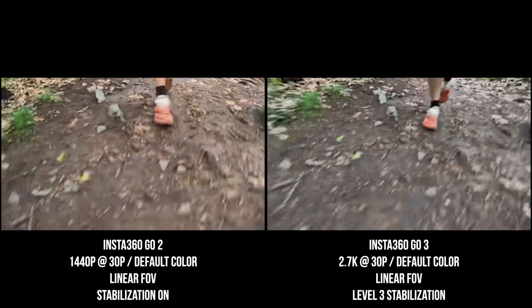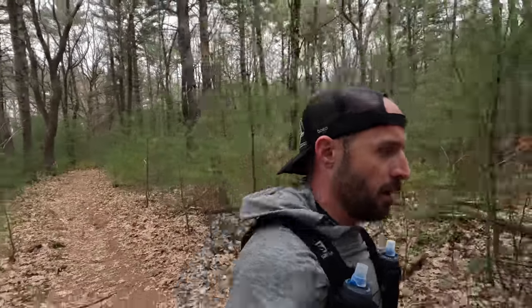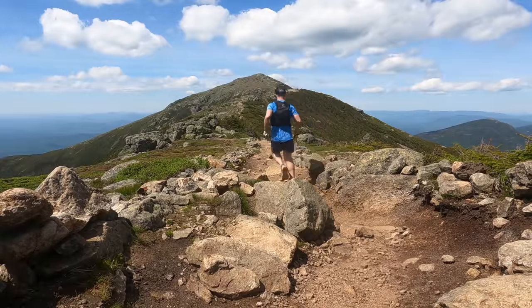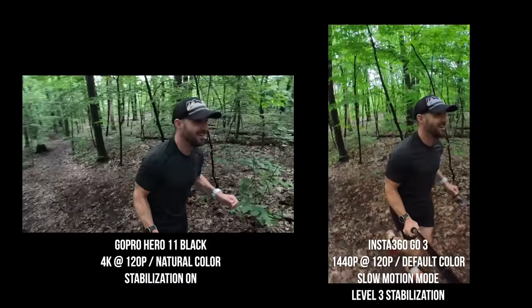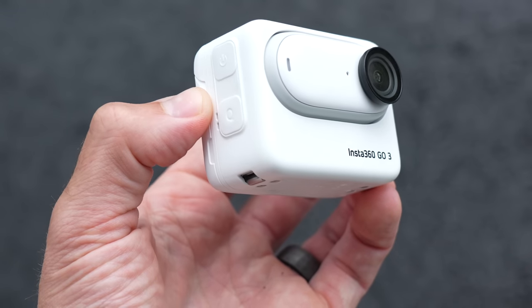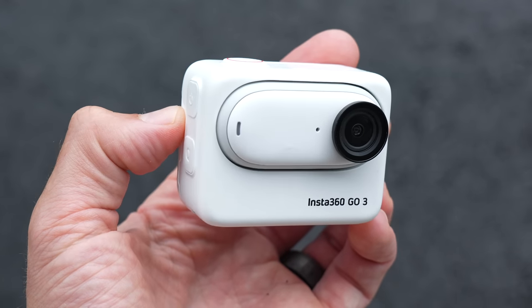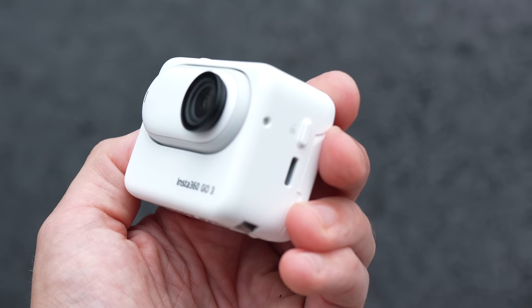Speaking of opinions — this is an action camera and they can be used in a lot of ways. In this video, I'll be generally speaking from my perspective as someone who uses these cameras for making YouTube content in outdoor adventures: trail running, hiking, and occasionally rock and ice climbing. This camera was sent to me pre-release by Insta360 to test, but this video is not sponsored. I'll be sharing the pros and cons from my perspective as unbiased as possible. This isn't going to be a spec read — it's really going to be my thoughts and who I think this camera is for.